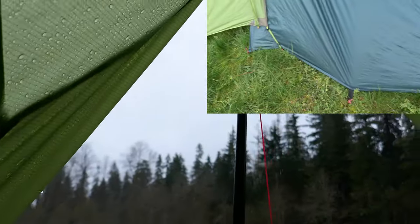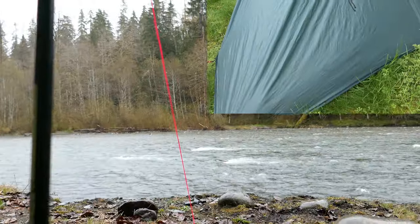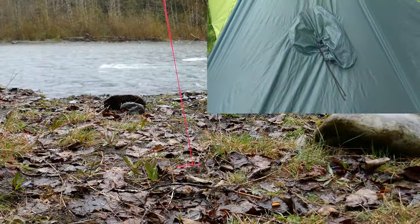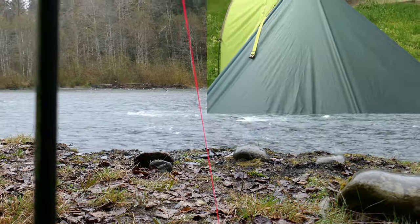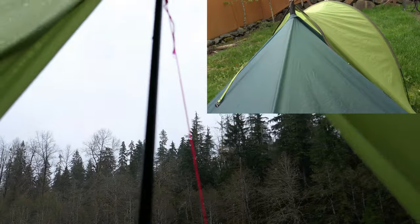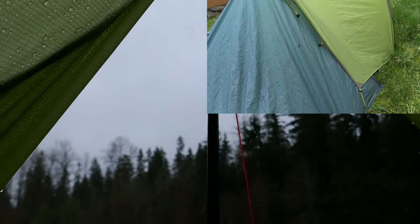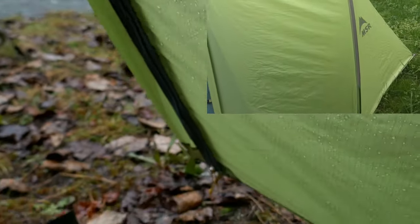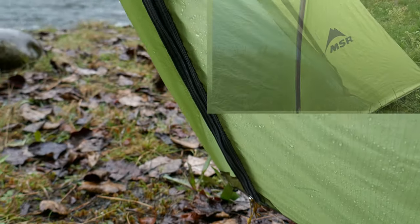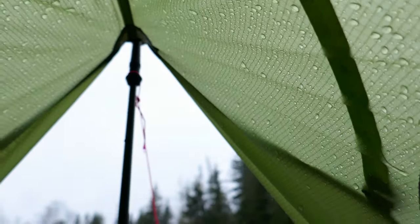I would like to drape my rain tarp off to the front of this thing and out — you see where the guy line is? I think I could make kind of an extended tarp, all suspended by one trekking pole, and to get in and out once again I have this zippered door off to the side. So that's my thinking — we'll see.